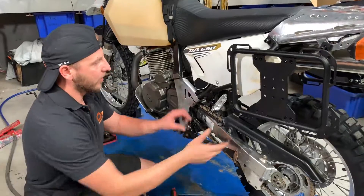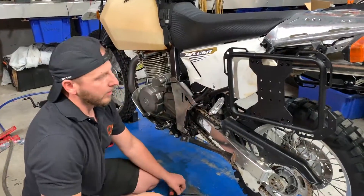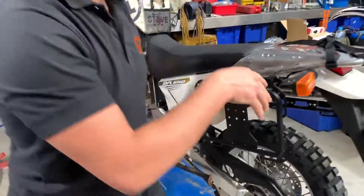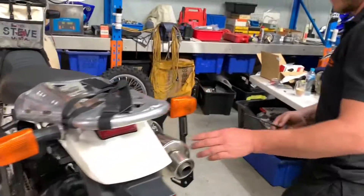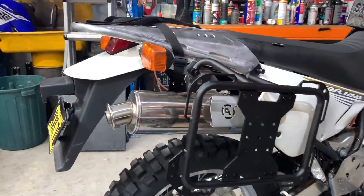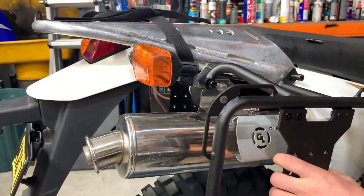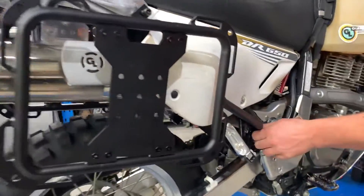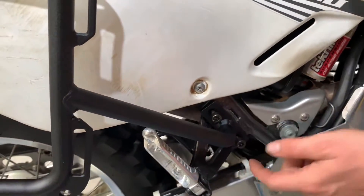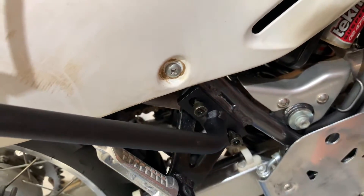Okay, so now this is all loose here. The other side has already been installed — same thing: follow the steps, put this bolt in first, leave it loose just one or two turns again, and then finish with the foot peg. The bolts are sticking out — really just one or two turns loose fit, that's the way it's gonna go, so you're not gonna have any headaches.